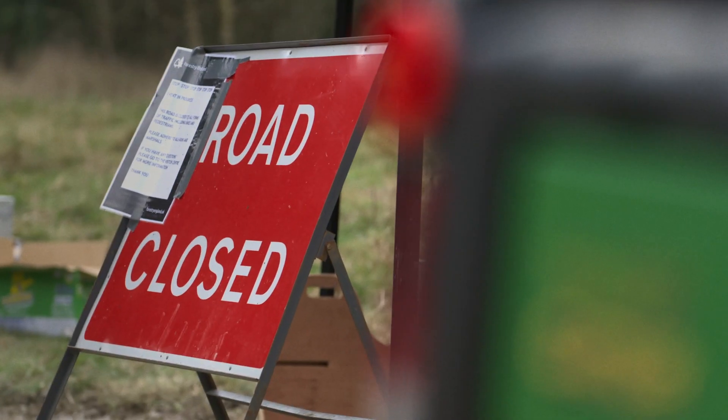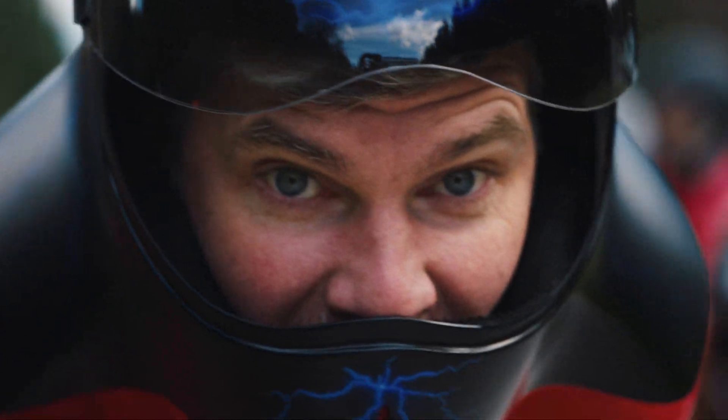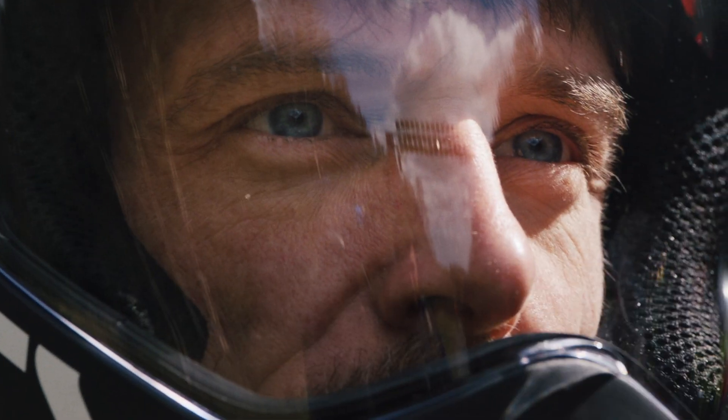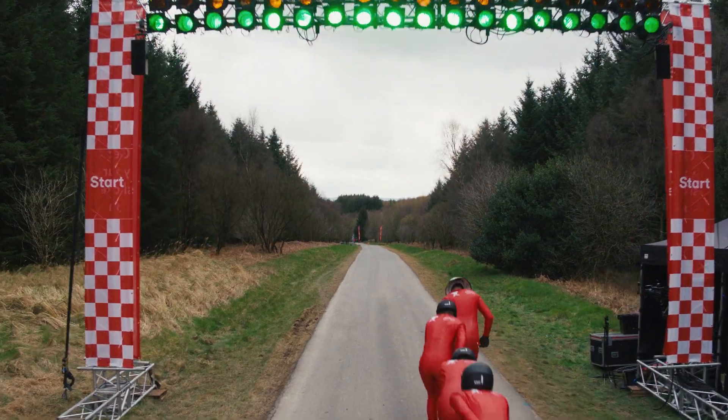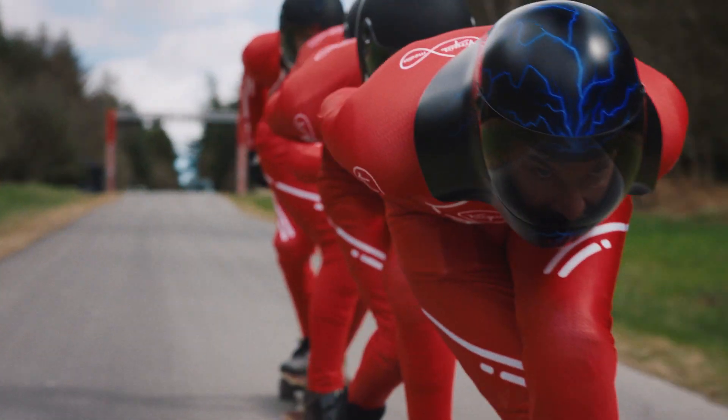Okay, we're good to go guys! Safety checks are complete! Speed demons are on their way — let's come flying down that hill!